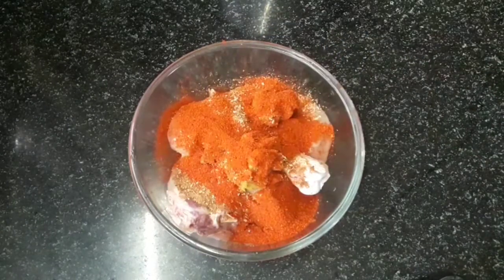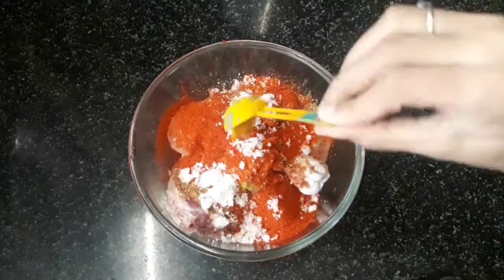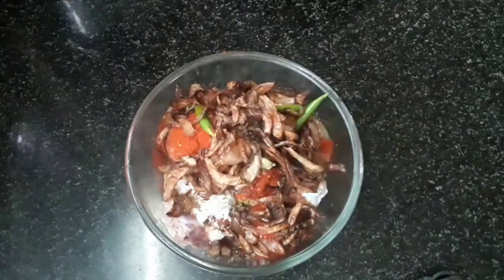Add 2 tablespoons of garlic and a little salt. Then add whole garam masala and fried onions.